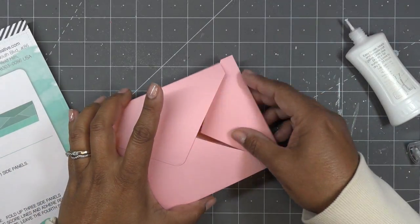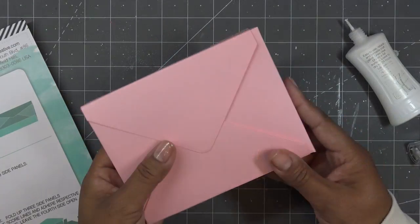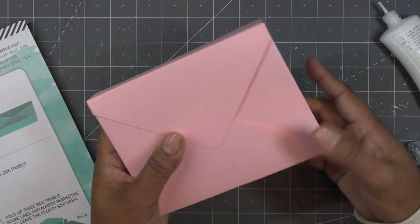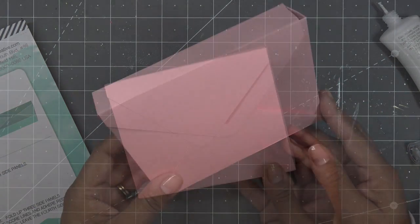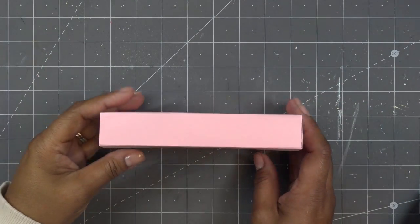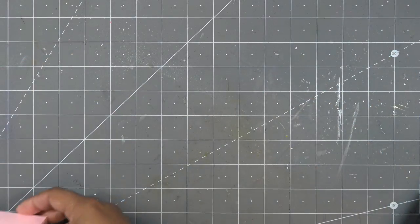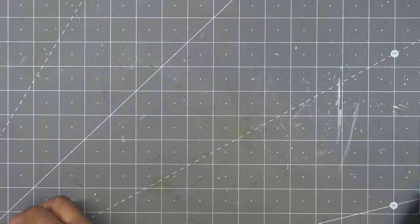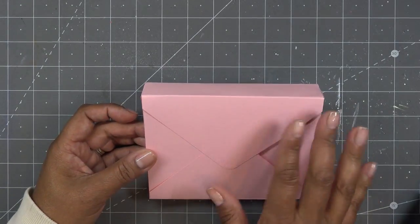So a couple different ways to use it, but either way it does its job — it's a nice thick envelope and you have a nice thick card in there. The final measurements: it is one inch thick, just under six inches and just over four and a half inches. So a little bit bigger than four and a half, a little bit under six inches.